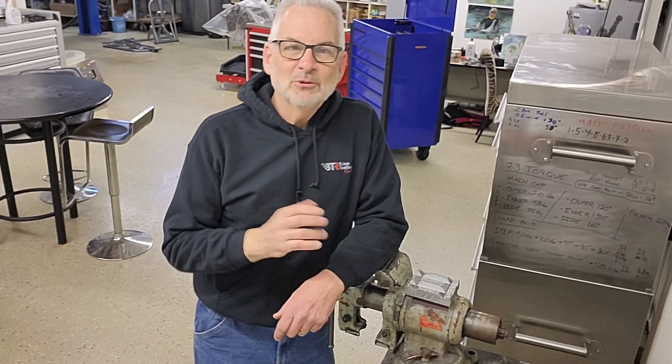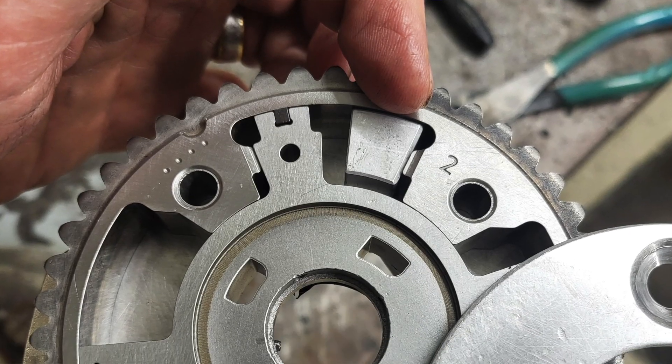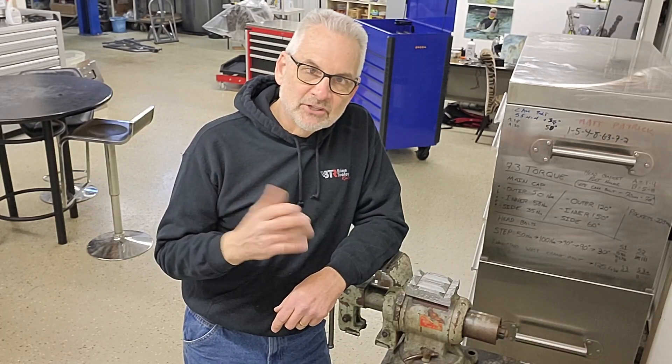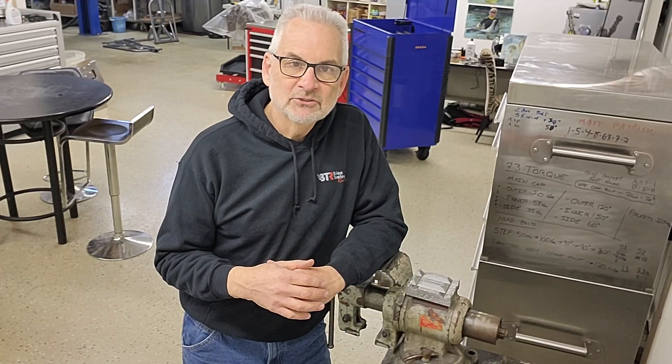Hello, this is a follow-up video to show an easier way to install the BTR timing wedge into a Godzilla VCT. This was shared with me from my good friend Roger Higgins from Innovate. Innovate is a really cool company in Australia that makes the individual throttle bodies for the Ford Godzilla and the Ford Coyote.